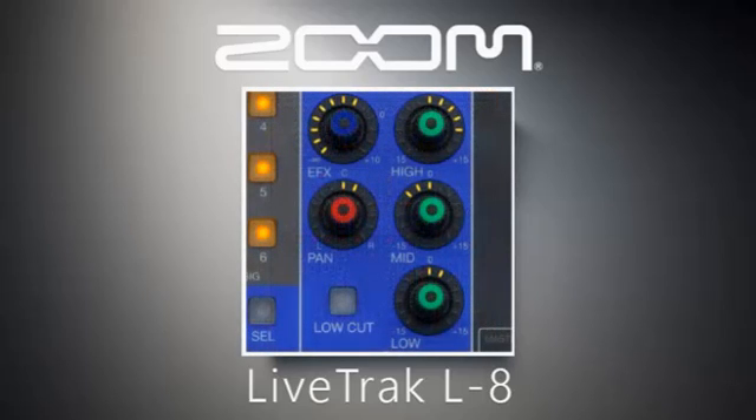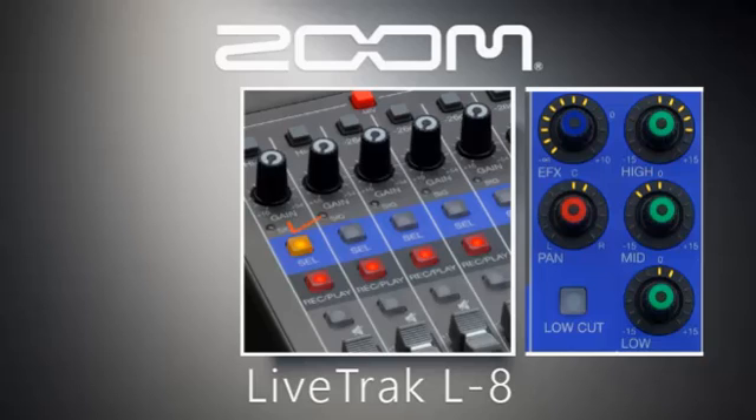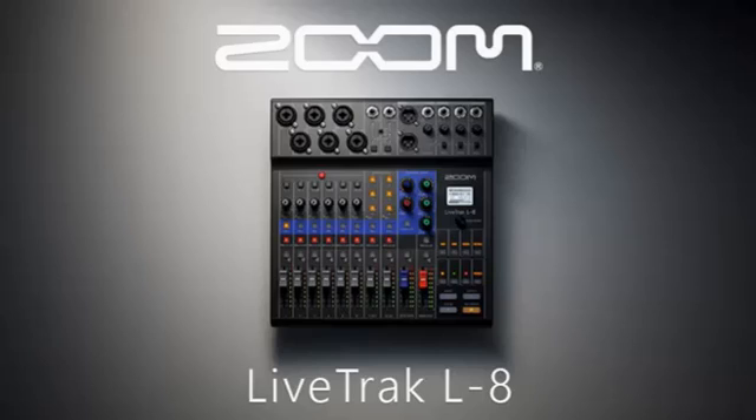A knob for bass, mid, and high is available to customize your desired tone settings, and a pan knob to balance your left and right sound output. These adjustments must be made one at a time by selecting the channel you want to modify by pressing the button labeled SEL. The selected channel to be adjusted will have an orange light. This process of selecting the desired channel applies also to the built-in effects of the Zoom Live Tracked L8 — the SEL button must be pressed and the orange light on in order to make any adjustment for tone, pan, or effects. The process to add an effect on a selected channel will be covered in the next video, under Zoom Live Tracked L8 Effects.